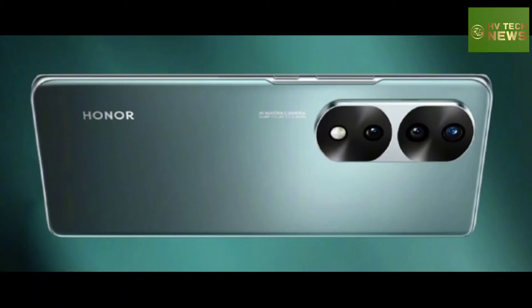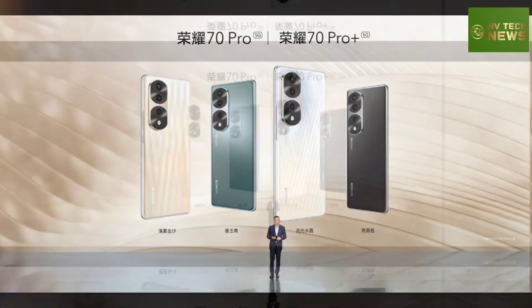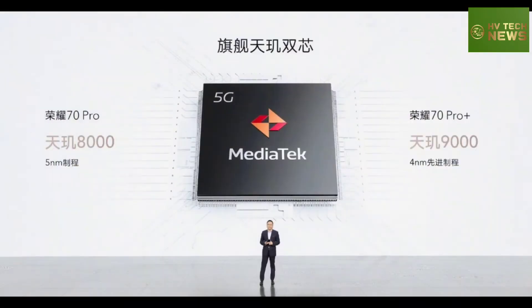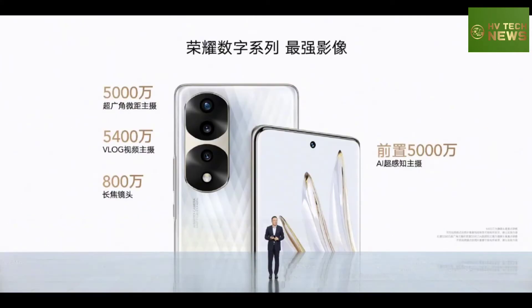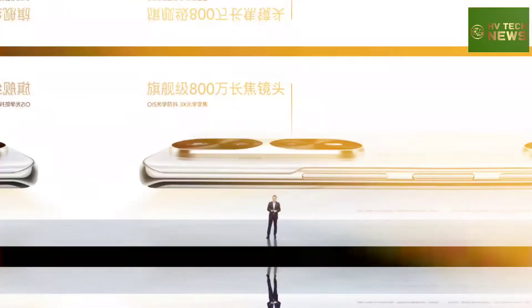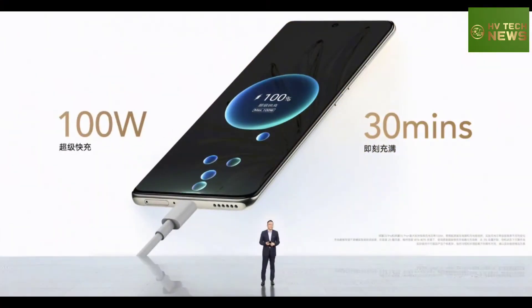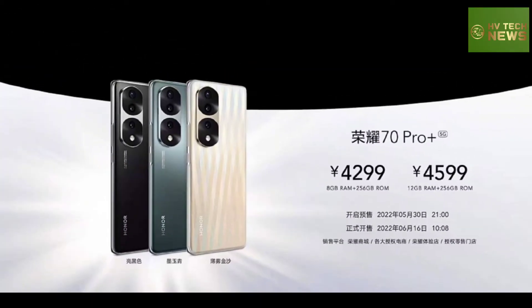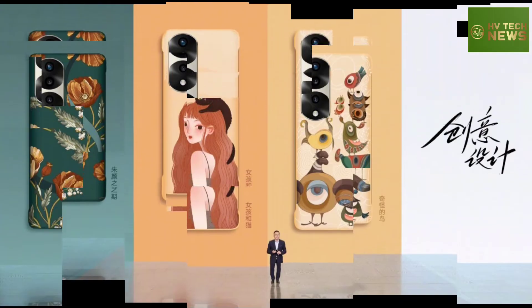The Honor 70 Pro and 70 Pro Plus have been unveiled featuring Dimensity 8000 and 9000 chipsets with 54 megapixel main cameras. The Honor 70 series features three models, including the first number series flagship since the 30 Pro Plus. The Pro and Pro Plus are quite similar, differing mainly in chipset choice, while the vanilla Honor 70 is the affordable version.